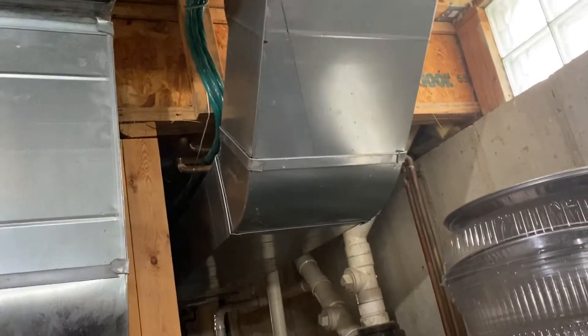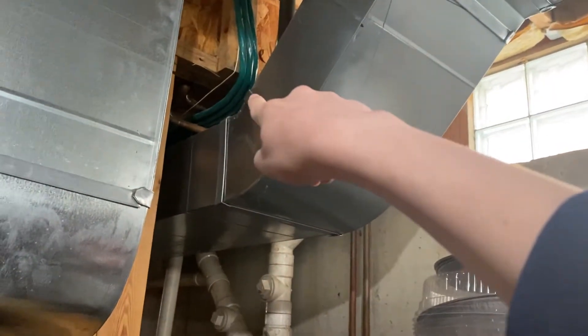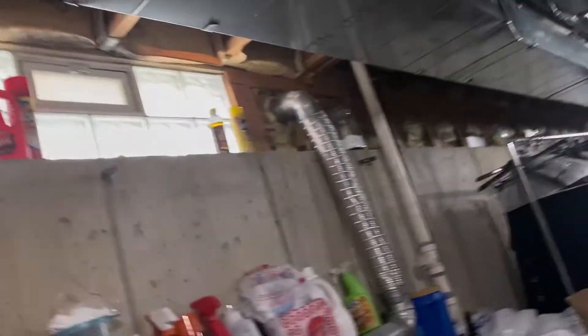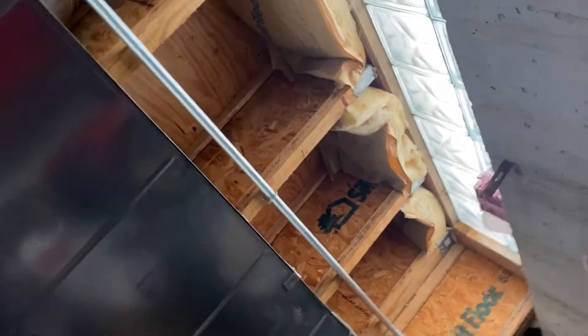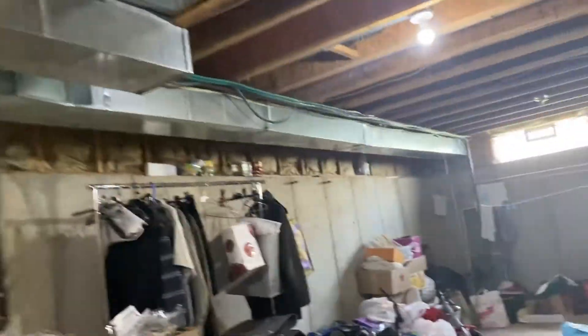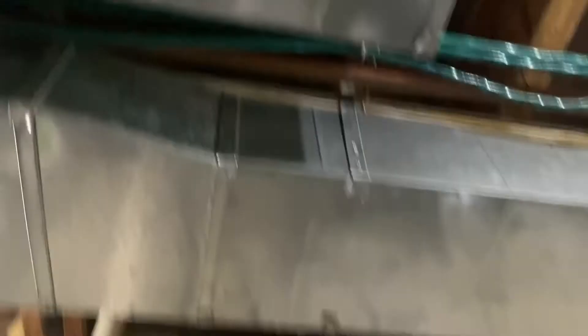I see one wire right there, and there's the rest. You can't really see it. Wait - the rest of them are probably traveling on top of the AC vent. Yep, they were traveling on the AC vent. There they are coming out. Okay, so there's the blue wire for the keypad.